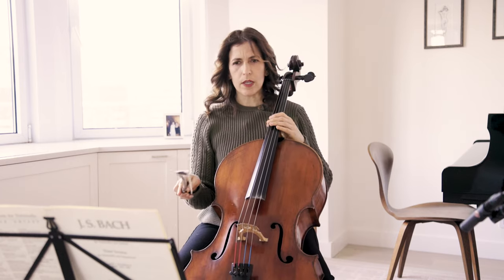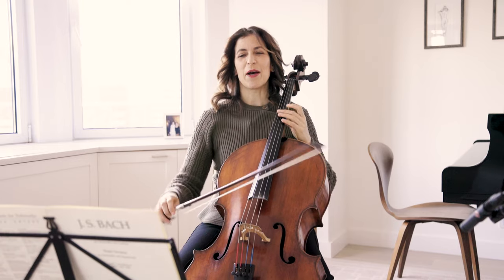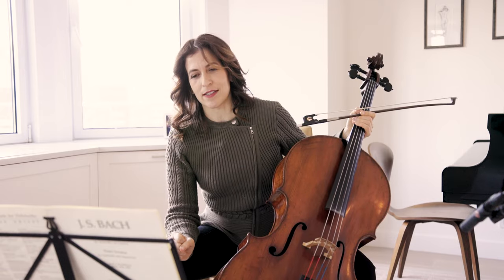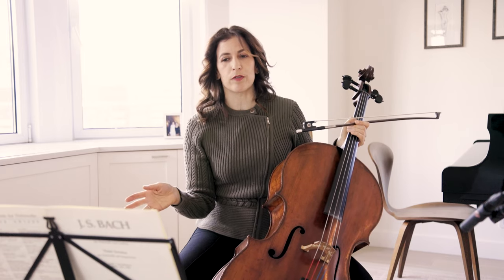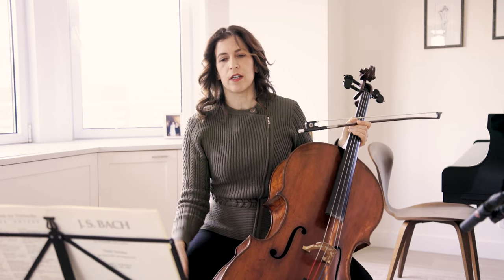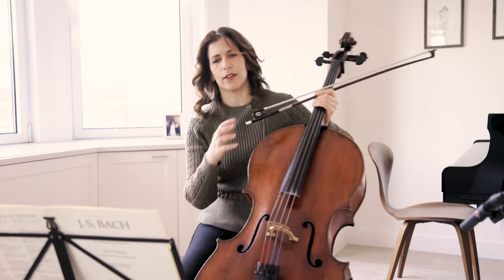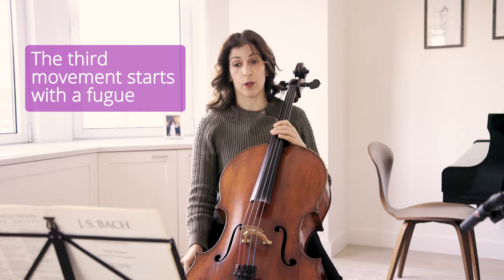So the beginning is the tutti — in quotes — because that form actually is not exactly the tutti-solo concerto style. The idea is there, but of course Bach writes in a polyphonic manner and fugues are in there and all kinds of other things that are much more complicated.